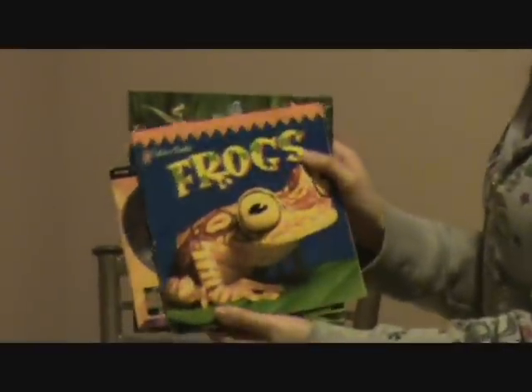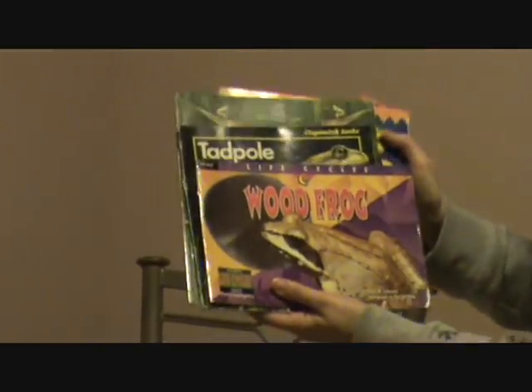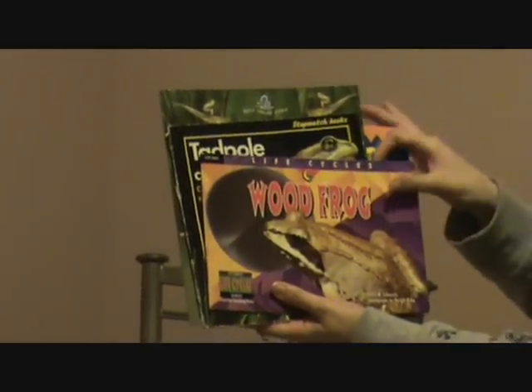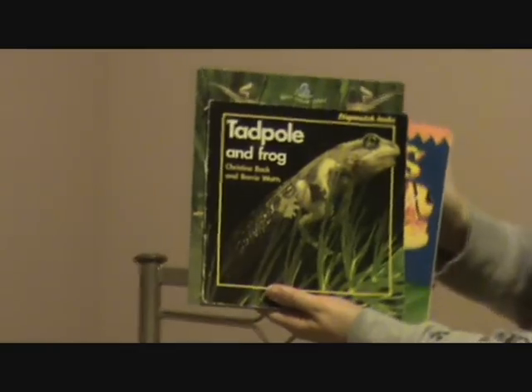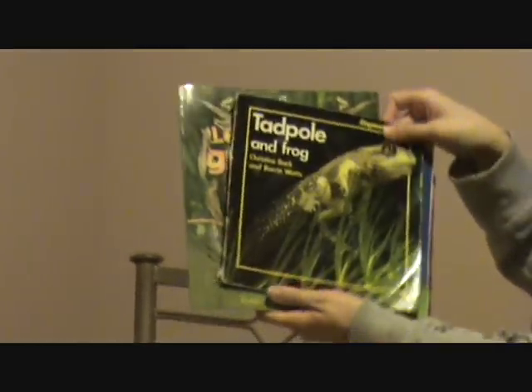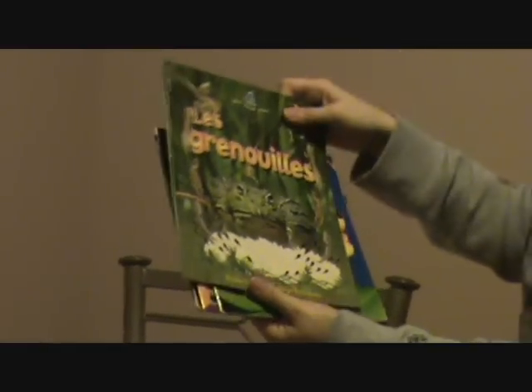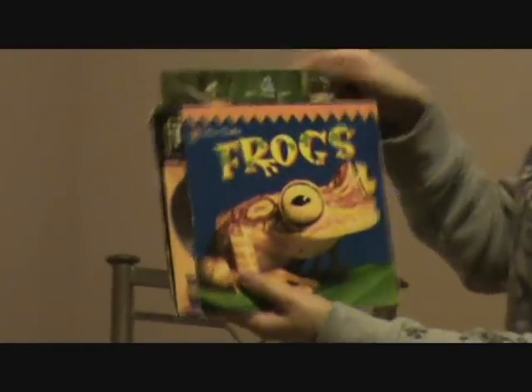Another thing it came with is a whole bunch of books that are great to put in the library when you're talking about this type of theme. This one is all about frogs and different types of frogs. This is on the wood frog, and this is tadpole and frog — those are good ones because it shows the whole life cycle. And then this is another book about frogs. You can put these in your library and the children can look at them on their own time.